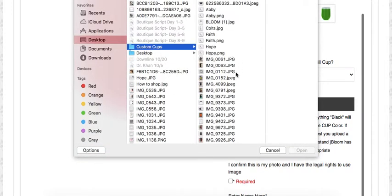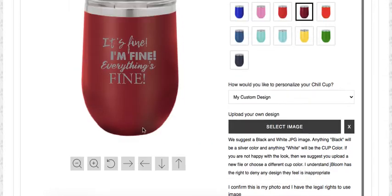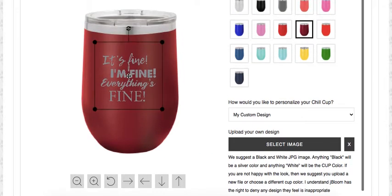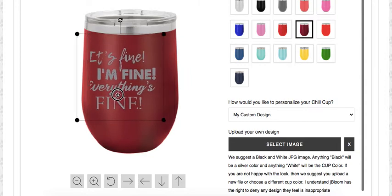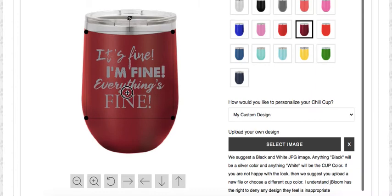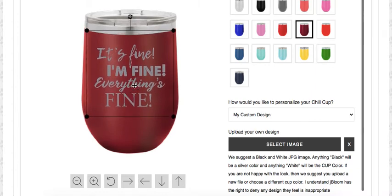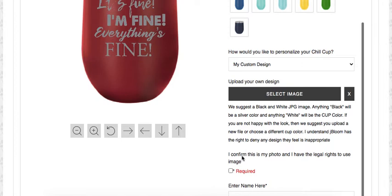Let's select an image — I already have some that I've designed and collected. This is the design I want to put on the cup. You can see that it's not solid, and I wanted it that way, and that's exactly how it's going to show up on my cup. You can resize it a little bit — it needs to be within a square boundary — and you can make it slightly larger or smaller and put it exactly where you want it on the cup using these buttons right here.